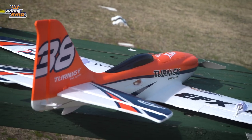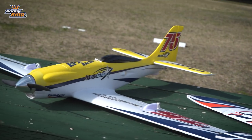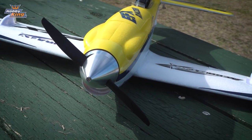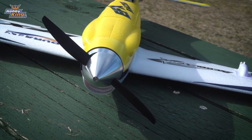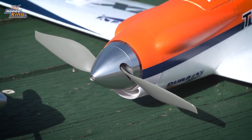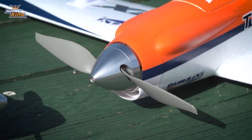With the EFX racer you have two choices of power supply: either 4S or 3S. On 4S you've got the 7 by 6.5 propeller and you can fit anywhere up to a 2400 four-cell battery, and on the 3S version you've got an 8 by 6 propeller and you can fit anywhere up to a 2600 3S battery.